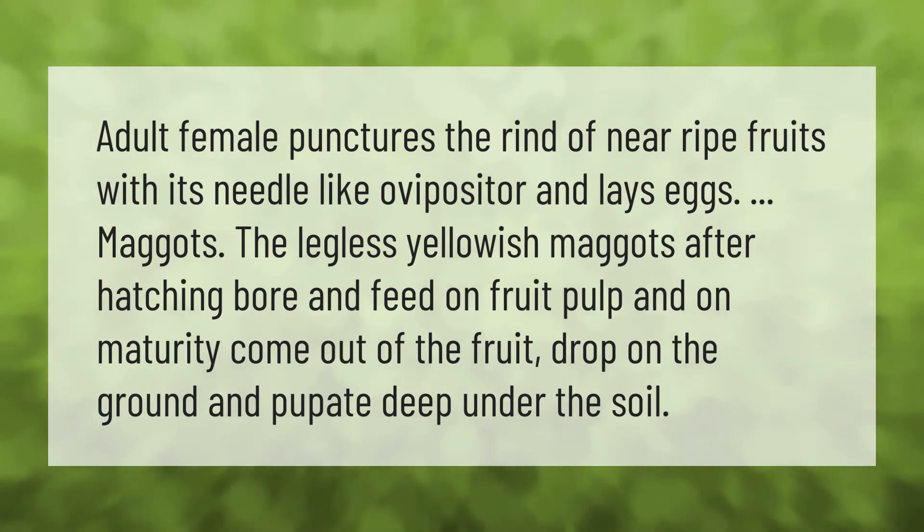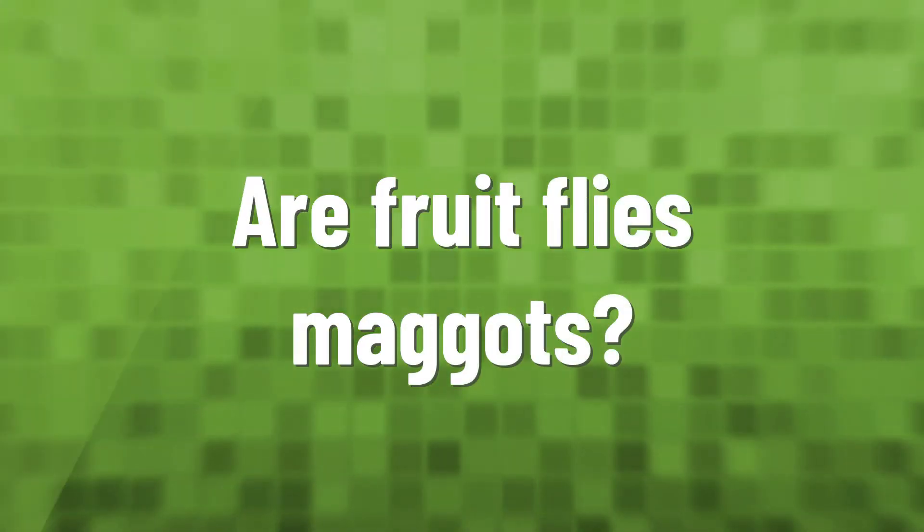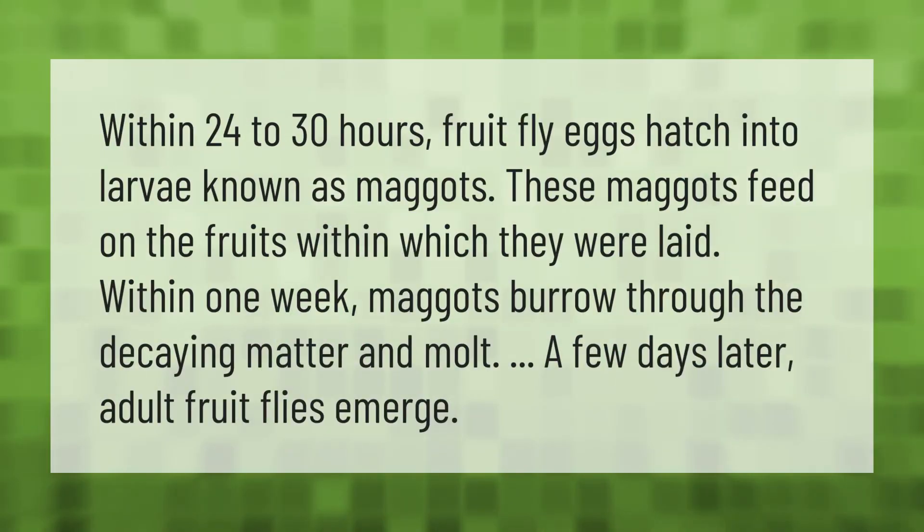Within 24 to 30 hours, fruit fly eggs hatch into larvae known as maggots. These maggots feed on the fruits within which they were laid. Within one week, maggots burrow through the decaying matter and molt. A few days later, adult fruit flies emerge.